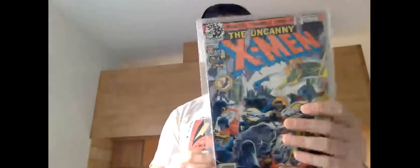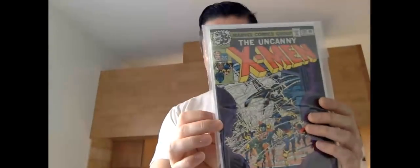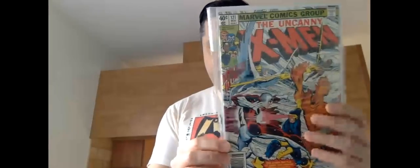One-seventeen, one-eighteen, one-nineteen, and then another key issue: one-twenty — First Alpha Flight. This one is very seldom found in high grade because it's got that purple spine. There's a spine stress mark there — this could be a 9.4. I'm not even going to take it out of the bag.